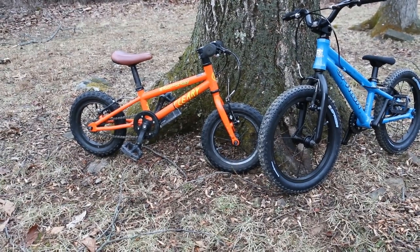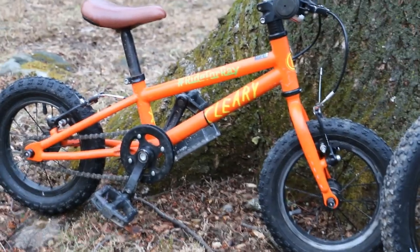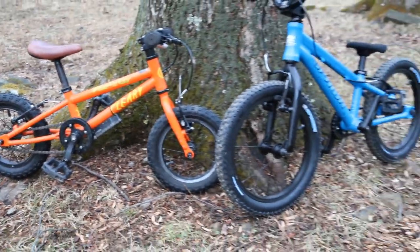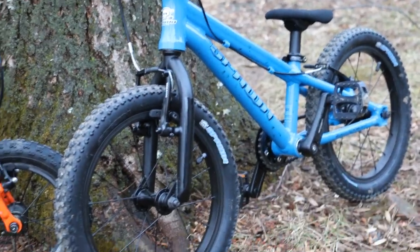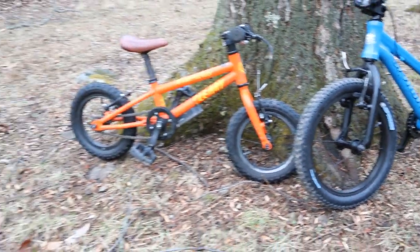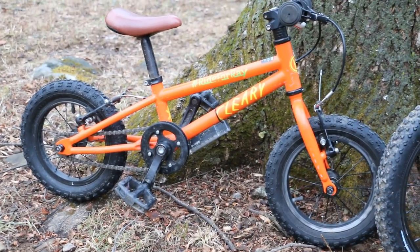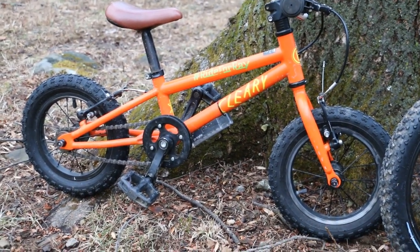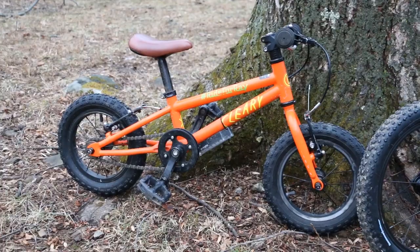This is a comparison video between the Cleary Gecko and my son's new Spawn Yoji. He had a Giant pre-bike before this, which was basically a balance bike — I'll do a separate review on that — but that's what got all this started, so I highly recommend that.